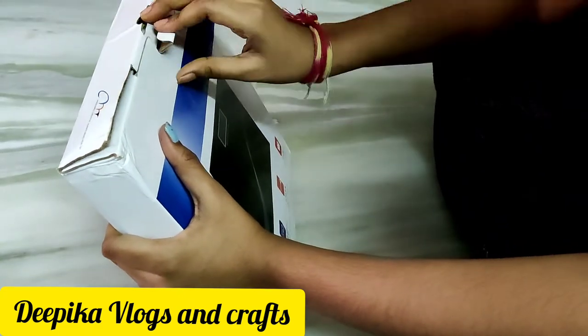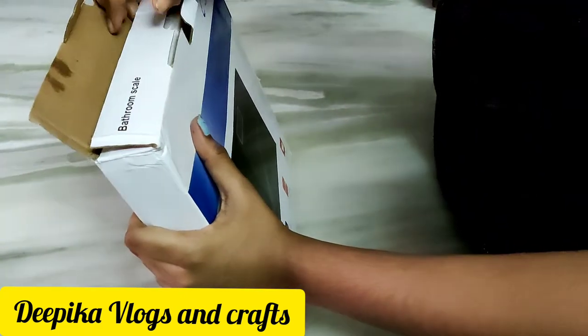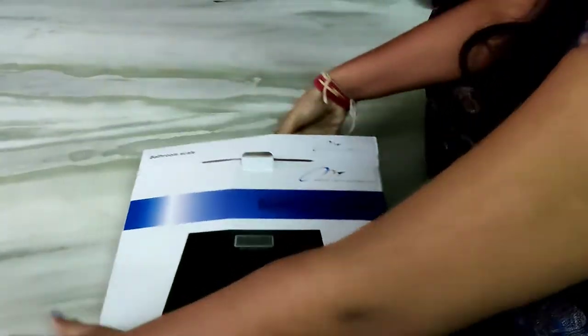Hello friends, welcome back to my channel. I want you to watch an interesting unboxing video.